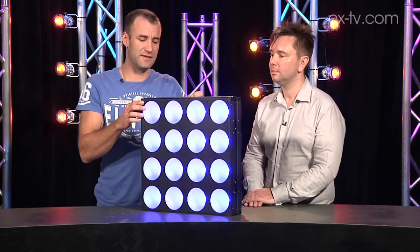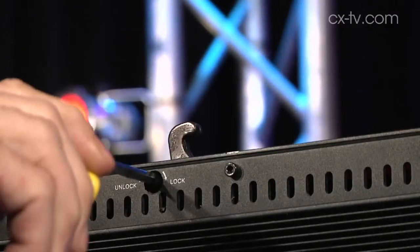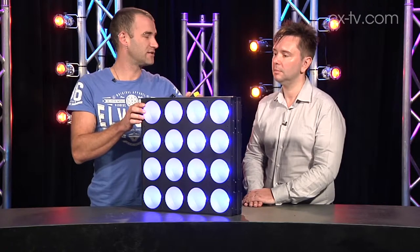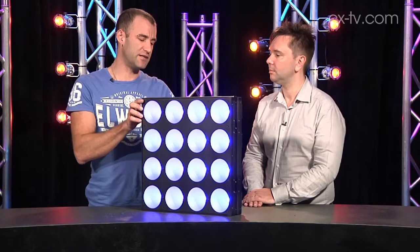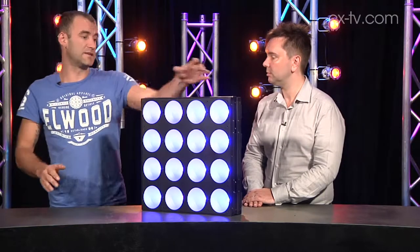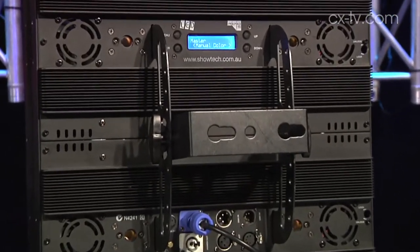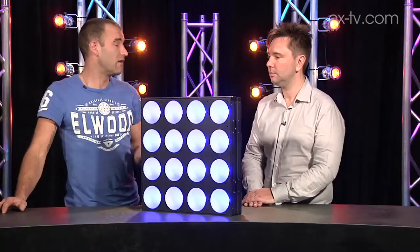Fortuitously enough, there is a system which allows us to insert one of these little drivers in the back and then rotate to lock adjacent panels onto each other. I wouldn't go hanging a big rig of panels all off these locks — there are additional rigging points on the back of the unit. I would consider that more an alignment tool, but it's going to line them up very nicely.